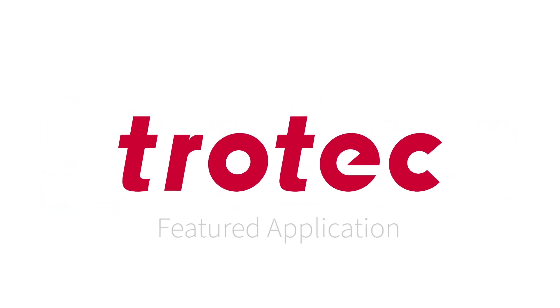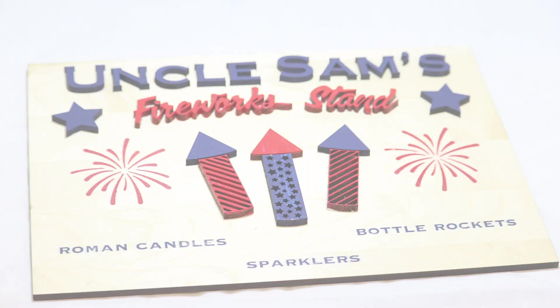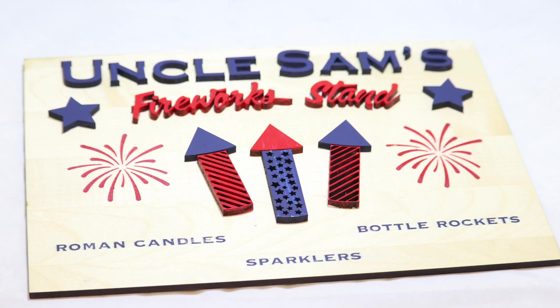Hello and thanks for joining us for another Trotec featured app. Today's application can make a great decoration for the 4th of July.